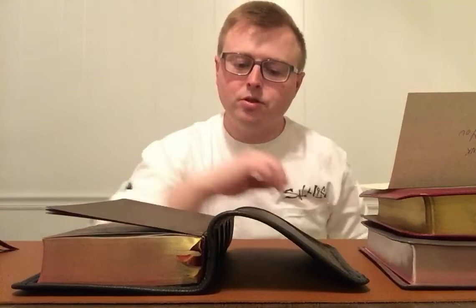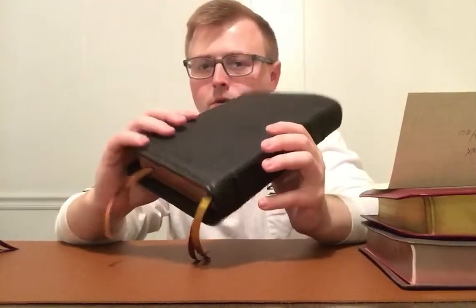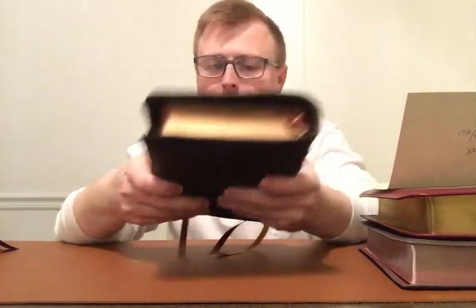I'll leave links in the description where you can pick this one up. They have it offered in two different types — I believe you can get it in genuine leather, which I believe is edge-lined, and then you can get it in leather soft. This one was the tan leather soft edition before it was rebound.